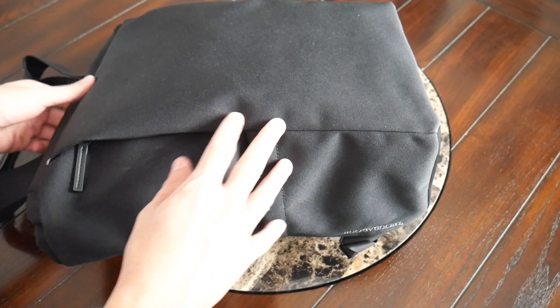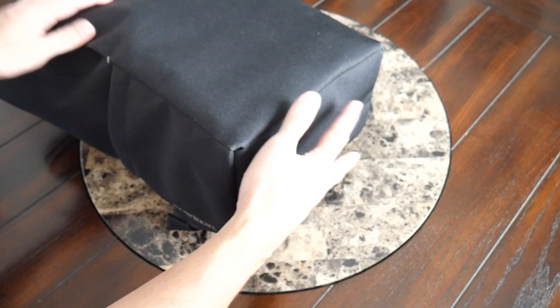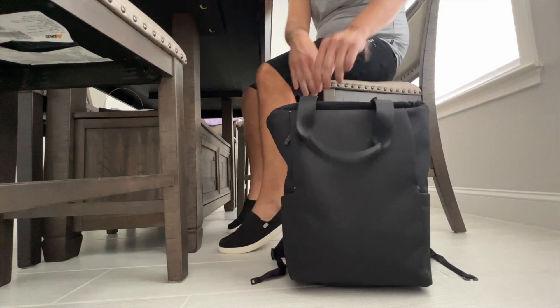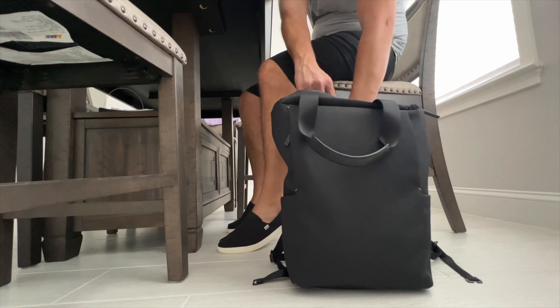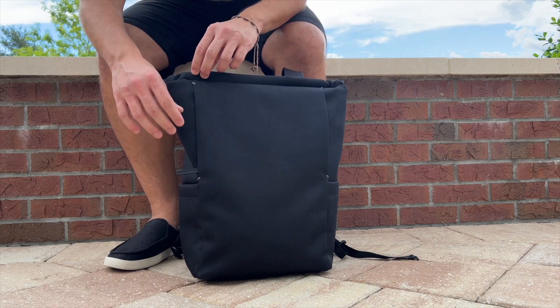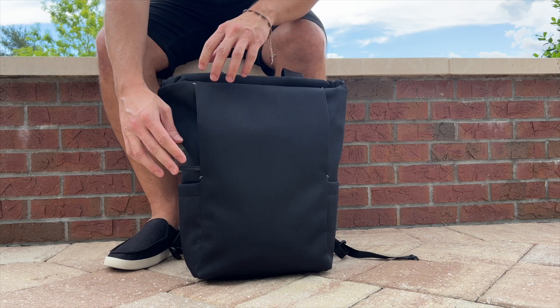Before jumping into the organizational options, one thing I wanted to call out is that you do have a nice flat bottom on the bag, which allows it to stand up pretty well on its own, particularly when it's really packed out. So if you're carrying this like a tote bag, you can place it down on the ground next to you, reach in, and grab whatever you need. It's a pretty stable bag overall, which is becoming a little bit more rare these days with a backpack — so a nice bonus if that's something you're looking for in your EDC backpack.